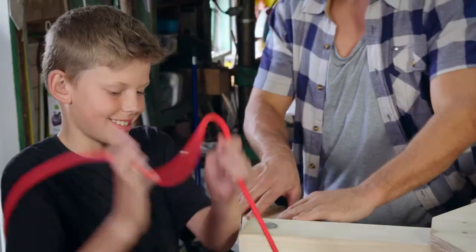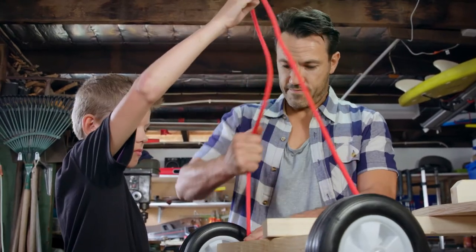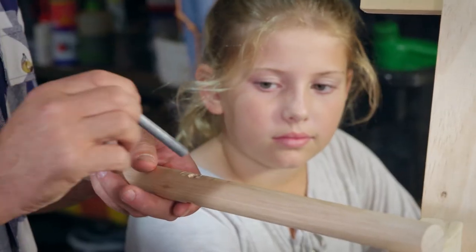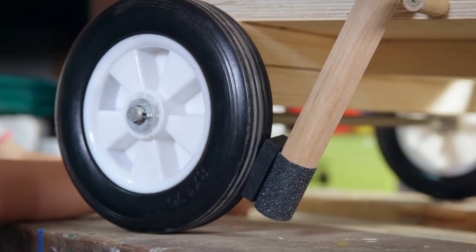Next is the steering — you can make it more elaborate, but we're using the tried and tested rope method. Last but not least is the braking system. This 32mm bit of dowel is going to make the perfect brake — just drill a hole through it, add some rubber to the end to create some friction against the wheels, and attach it like this.